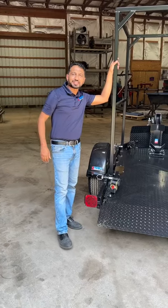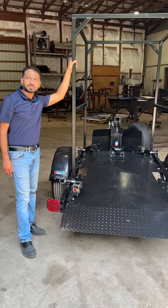Hey guys, this is Sunny from Zee Pro Trailers. Introducing another model — it's an MCZ1500 OL. OL stands for Overlander.